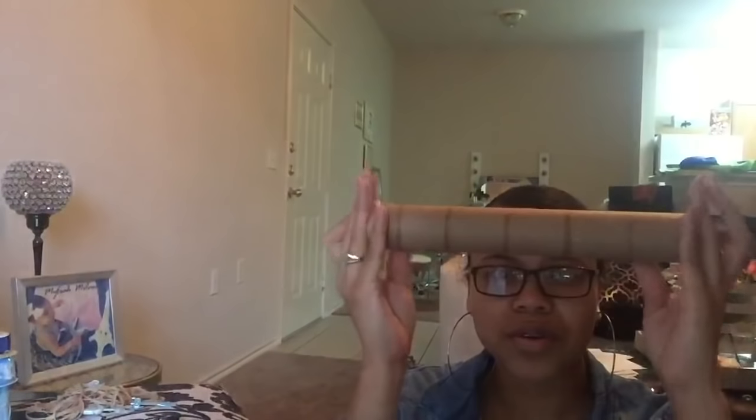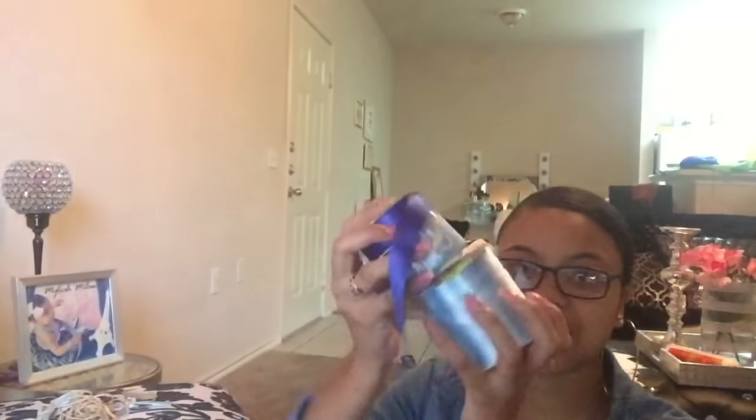Hey YouTube, what's up, it's Mercedes Michelle and today's video is going to be a diaper cake DIY video that I am making for a co-worker. I'm not going to do too much talking. The things you will need: a base for your diaper cake to sit on — I got a plastic plate at Dollar Tree — something to stand in the middle like a paper towel holder, a lot of rubber bands, your diapers (I got a size 2, 92 diapers), and accessories to decorate the diaper cake with once you finish.